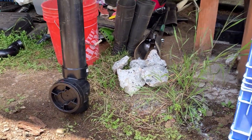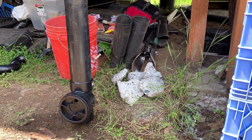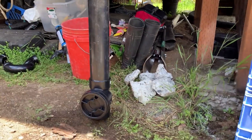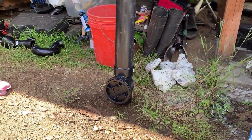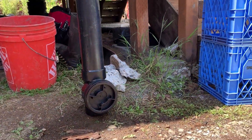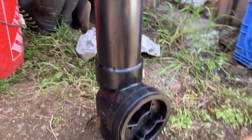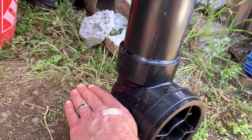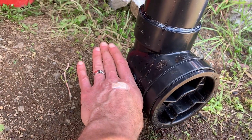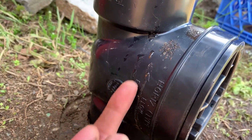If you read the FAQs on Home Depot, Lowe's, or wherever it's sold, a lot of people ask: can you install it vertically? The answer is always no — this will not work vertically, and that is correct for a sewage application where water is running downhill. The flapper is inside here, and it's got an arrow on it indicating which way water goes.